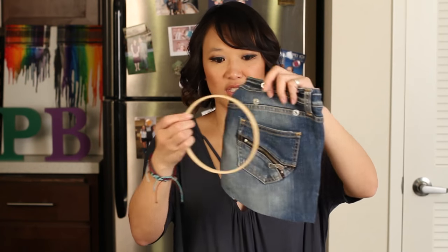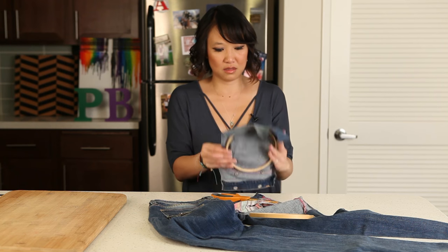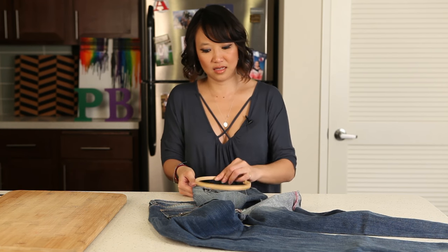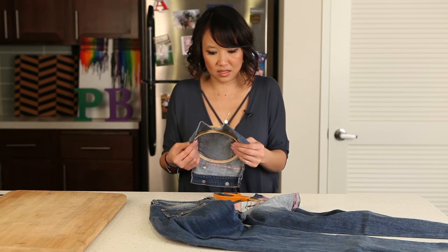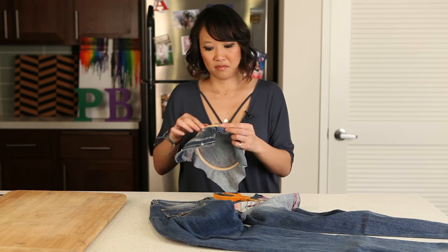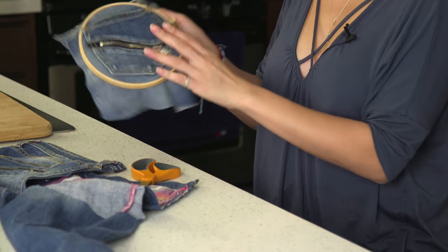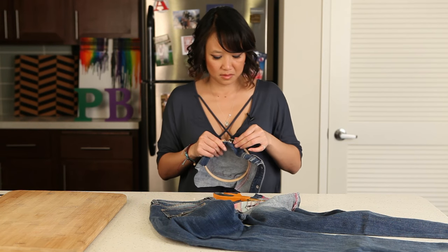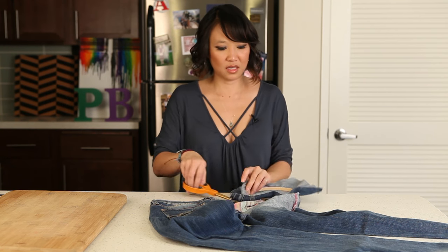Like so. Then you take the inner hoop, and that's going to go on the back. And you take the outer hoop and put it over the inner hoop, like this. And then you're going to tighten it up.